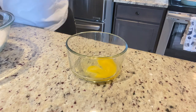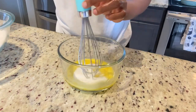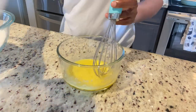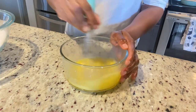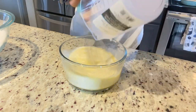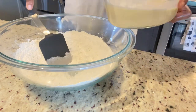Then we're going to move over to our liquid ingredients. In this bowl I have one egg — I'm just going to whisk it up. I'm also going to add two tablespoons of sugar, a quarter stick of melted butter, a teaspoon of vanilla, and then one cup of milk. We're going to combine all of that and then combine it with our dry ingredients.